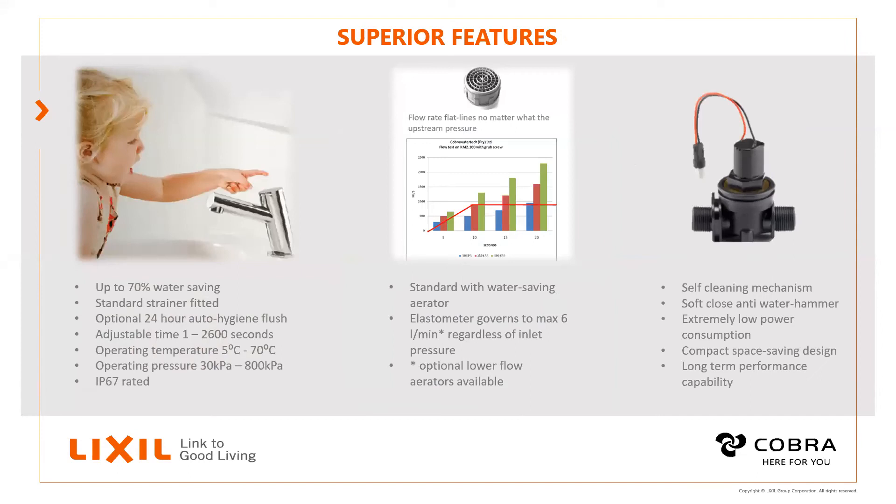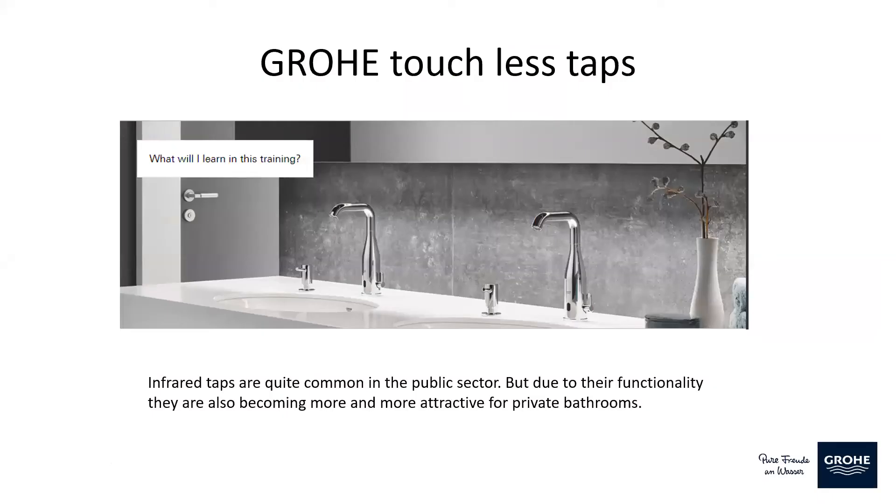To recap the key features: the taps are fitted with PCAs — pressure-compensating flow restrictors — ensuring only six litres per minute regardless of incoming pressure. They use a bipolar solenoid valve making them very energy-efficient, as current is only used to move the solenoid to the fixed magnet rather than to keep it open or closed continuously.